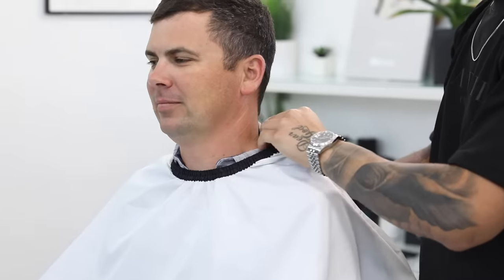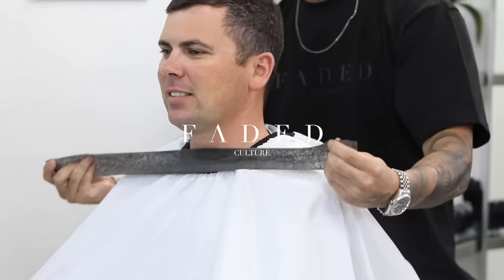Big day today. The good news is the last person to cut my hair boxed this. What's going on, Fated Culture? I'm Adrian Barone and we're back with another haircut tutorial. Today we're gonna be breaking down the steps on how to do a very simple gentleman's haircut — finger length on top and a 1 on the sides. I hope you enjoy this tutorial and let's jump right into it.